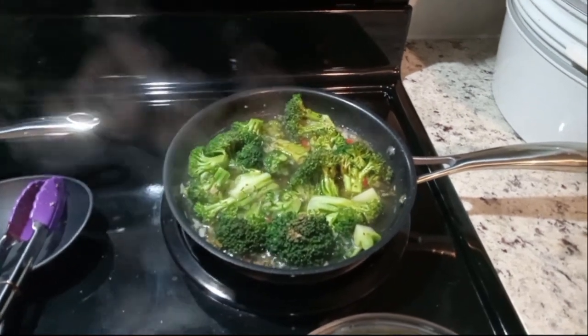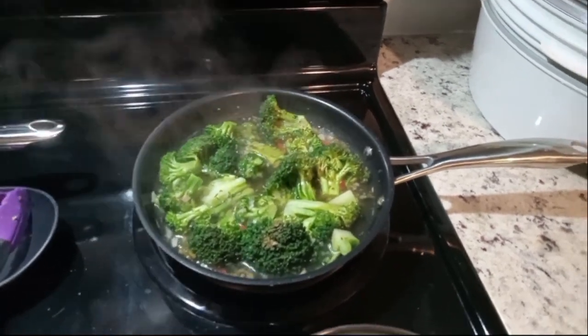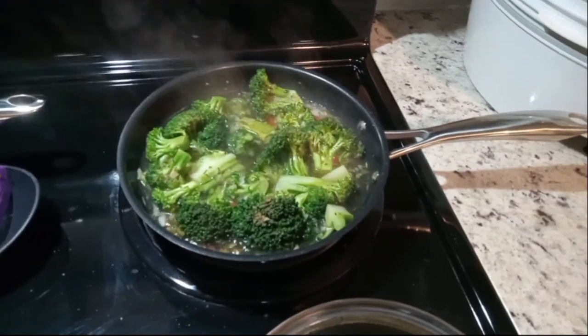Hi guys, welcome to another Meatless Monday. Today we're just making some broccoli and some quinoa.